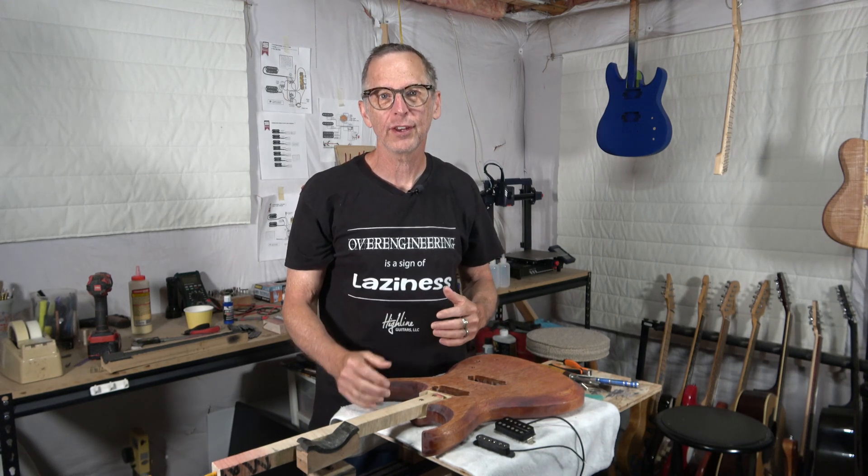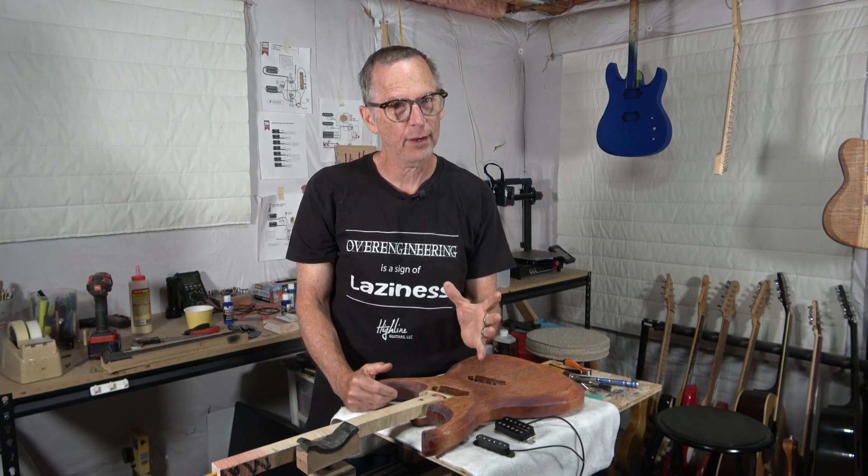Hey guys, it's Chris at Highline Guitars. You're watching another one of my YouTube guitar building videos. If you're new to my channel, welcome. I hope that by the end of this video I'll have earned the honor and privilege of your subscription.